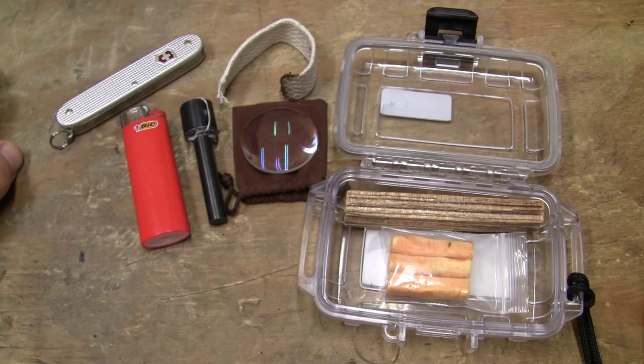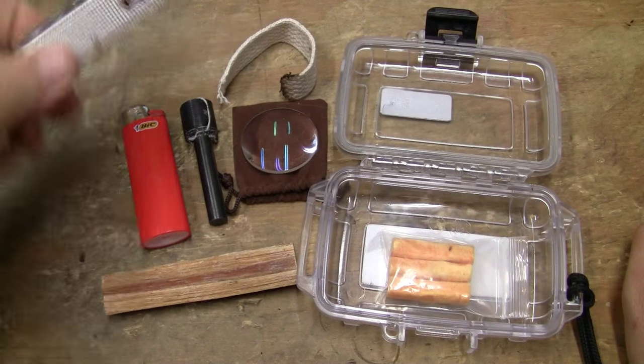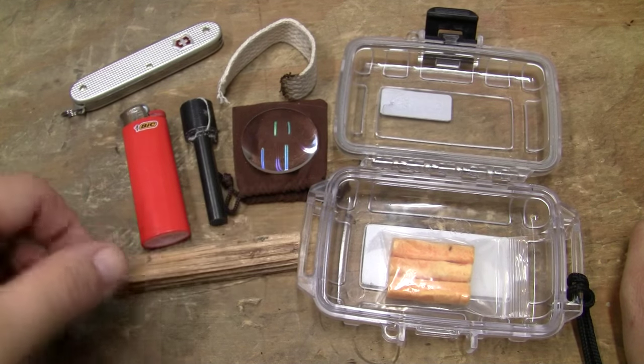In wet situations, burning rubber will start about anything. I've lit off a ranger band or two in anger — it's just the way it works. Of course, we've got a piece of fatwood here, and you can use the knife to scrape off the fatwood and basically create tinder.